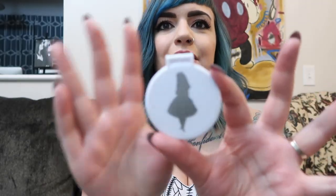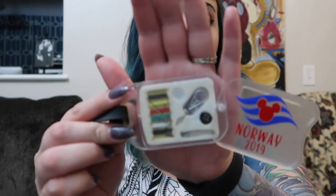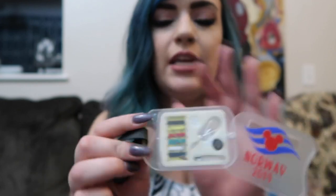That same person also gave me a little Alice in Wonderland compact mirror — very thin, great to put in a purse. The inside says 'Everything is possible, even the impossible.' Next up, this is probably one of the craftiest items — it's a luggage tag that opens up to reveal a travel sewing kit inside! It says Norway 2019 on the front. I love that — I always carry a travel sewing kit because I'll be the person who rips a seam before formal night.